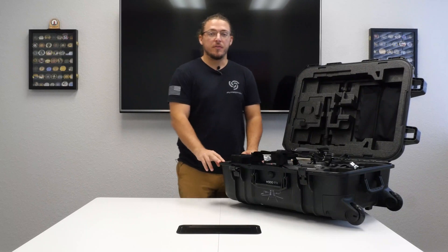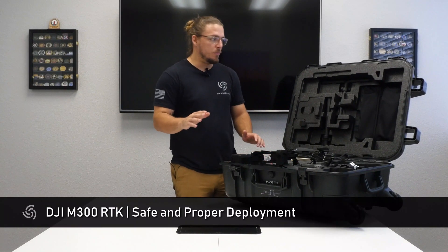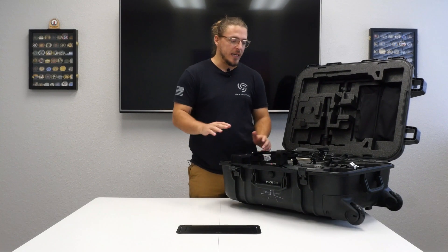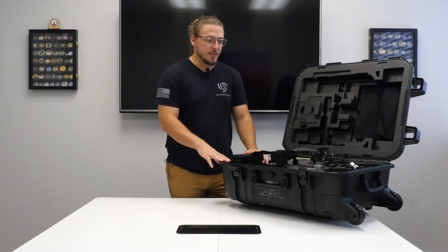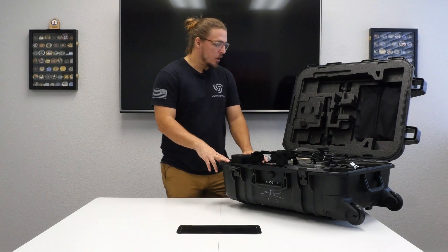Hey guys, it's Jeremy from the tech team here at Flymotion. Today we're going to go over the proper way to get the M300 out of the case. We've seen a couple people try and take it out, and here at Flymotion we tried some different ways — all of them were a bit dangerous for the equipment.